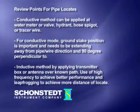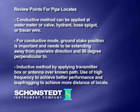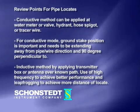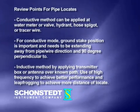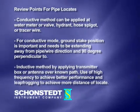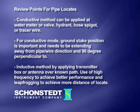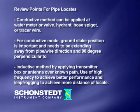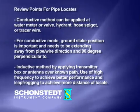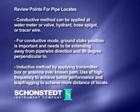Review points for pipe locates. One, conductive method can be applied at water meter or valve, hydrant, hose spigot, or tracer wire. Two, for conductive mode, ground stake position is important and needs to be extending away from pipe and wire direction, 90 degrees perpendicular to it. Three, inductive method: apply the transmitter box or antenna over a known path, using high frequency for better performance and leapfrogging to achieve more distance of locate.